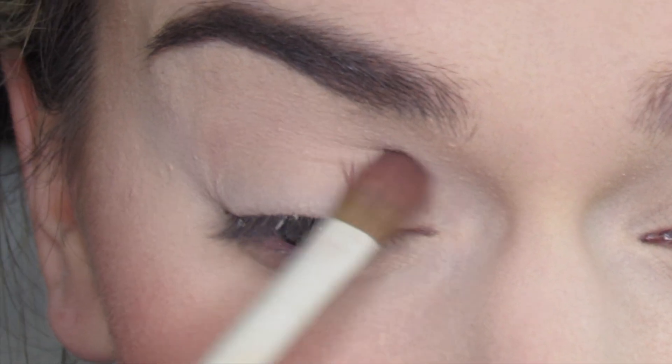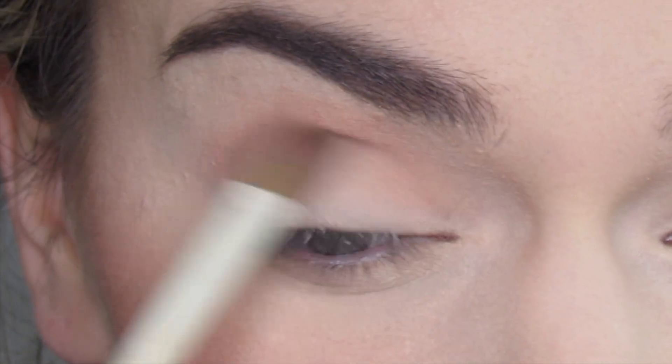The first shade I'm going in with is BFF, using a Morphe R-A20 brush, and I'm just going to blend this into my crease area.